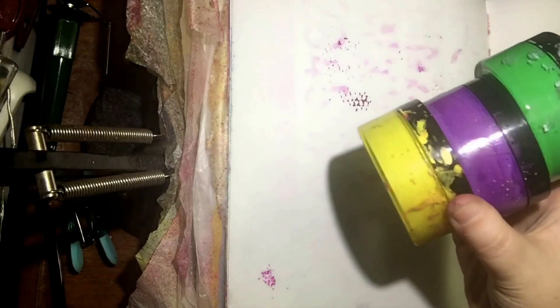So I have my three Mardi Gras colors that I'm going to be using. Let's get started!